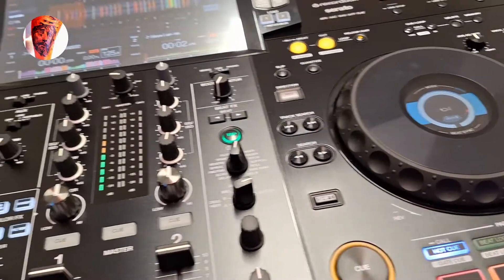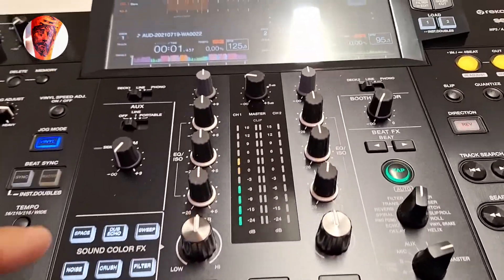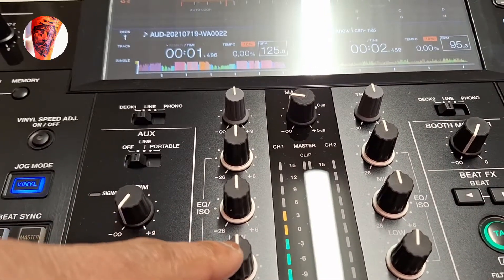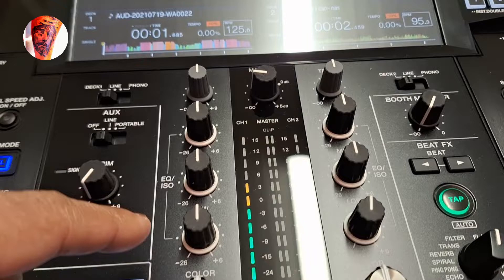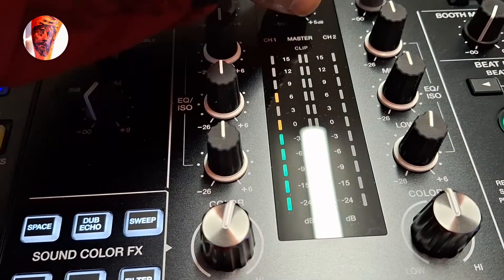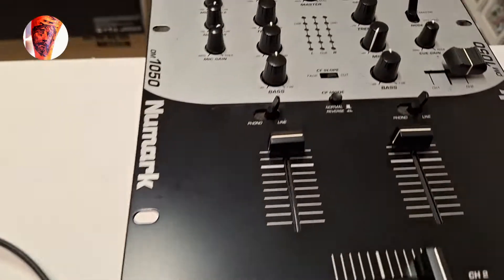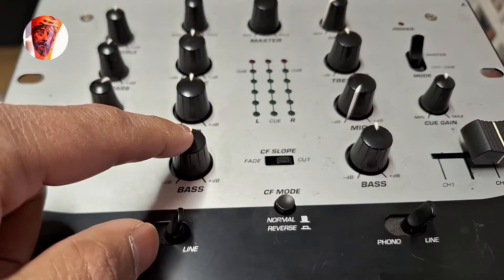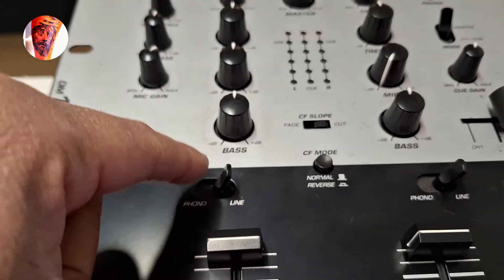Now the Pioneer XDJ RX3 — you can see you have low, mid, high, gain, and you also have a filter. On the old mixer, you only have bass and triple gate; you don't have any filter here.